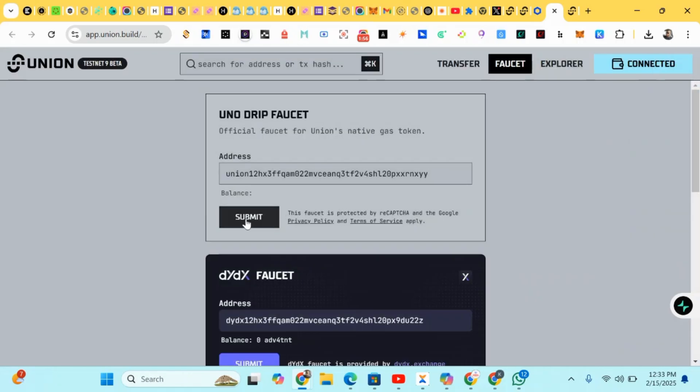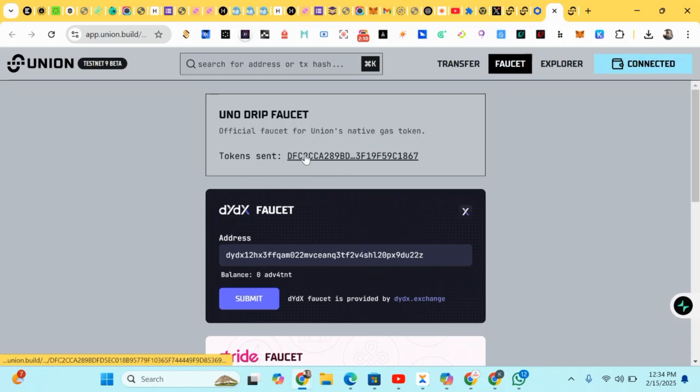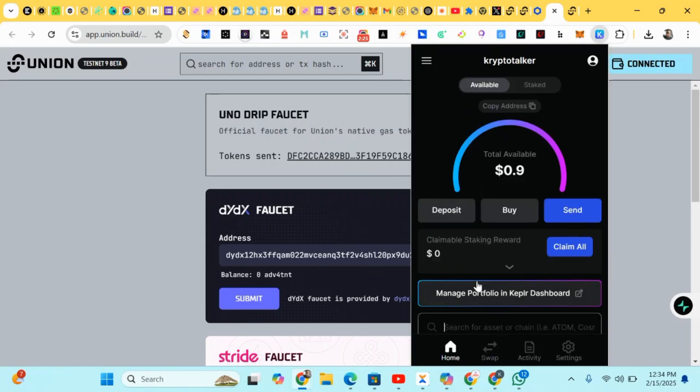After doing the connection, click on Submit to request your faucets. Click Submit and you'll be receiving your Union faucets. The token has been sent to our Keplr wallet, so just head to your Keplr wallet to view it.